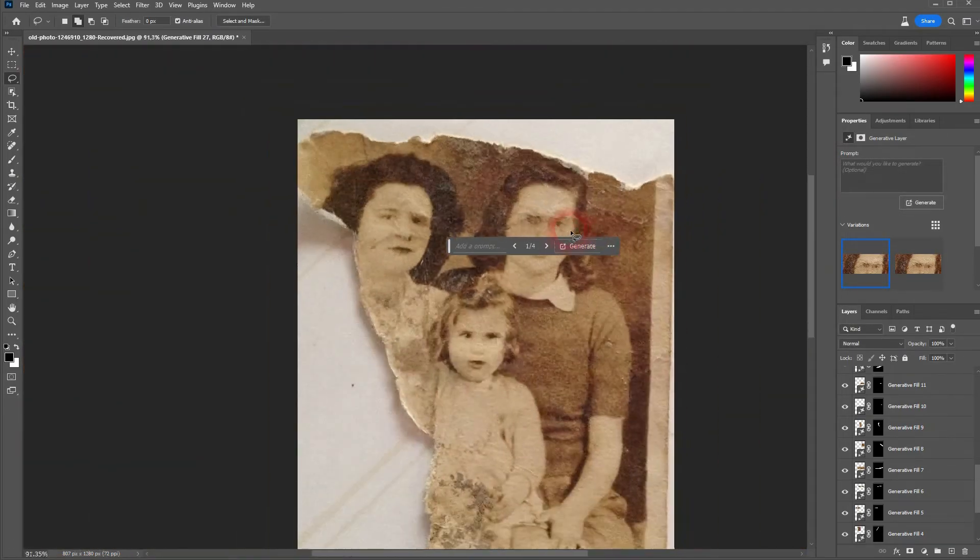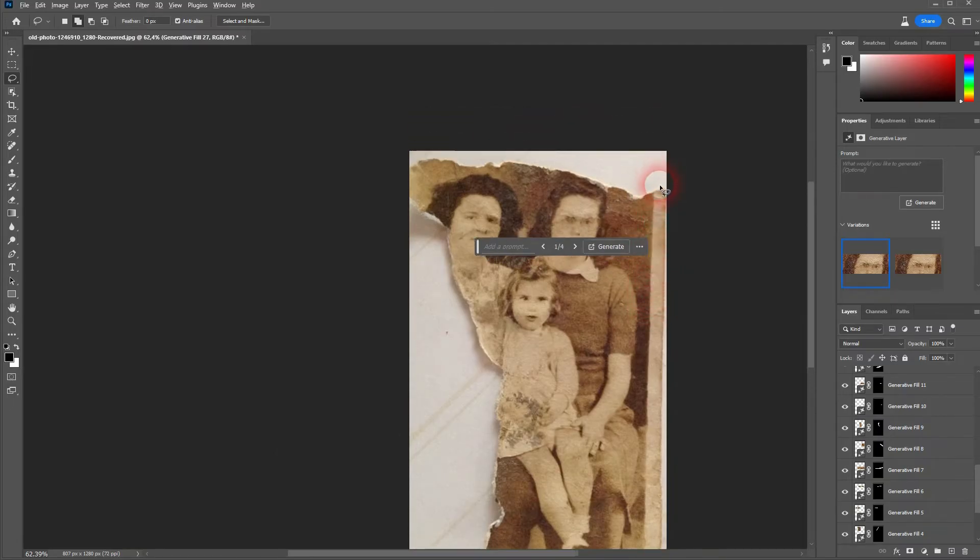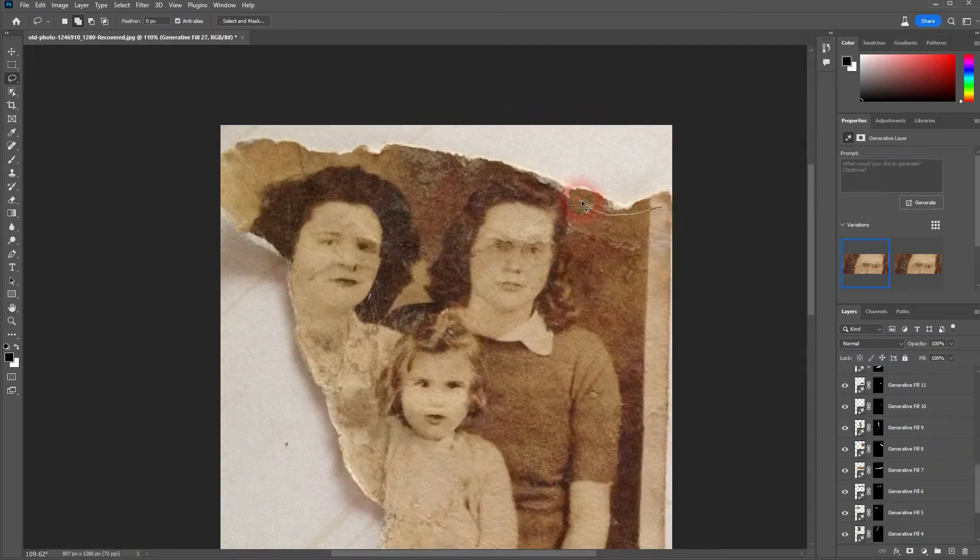Let us take care of the edges. Here I make a bigger selection and I stay close to the edge of the original photo.